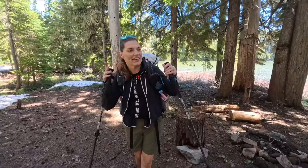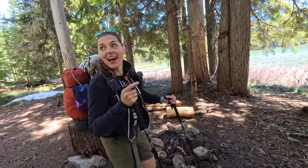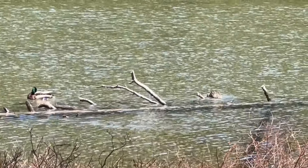We found our spot — we've actually camped here before — and luckily there is actually not snow on the ground, unlike everywhere else around here. We have some visitors, like a mallard and a lady friend.